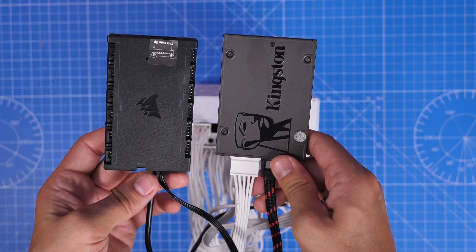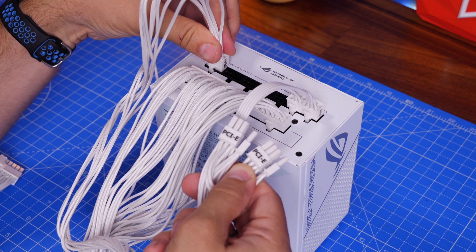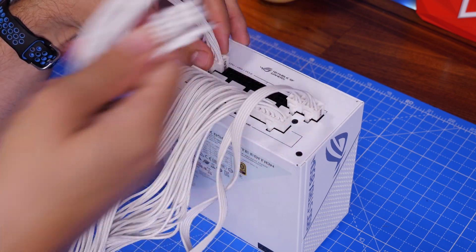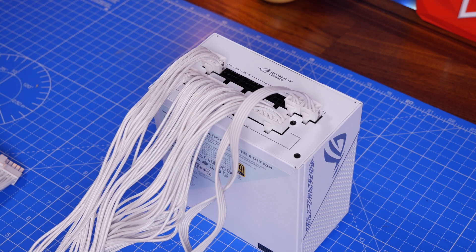Next is the PCIe cable — in the top-left socket labelled VGA/PCIe/CPU. This is for your graphics card. You may need more than one; I only need one for this build but I'll show what you'd do if you need extras — you simply plug additional cables into the same sockets.